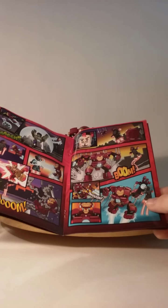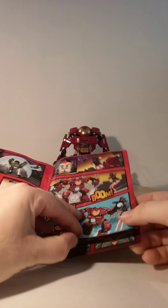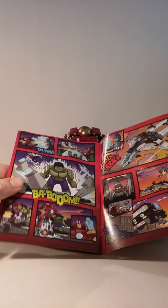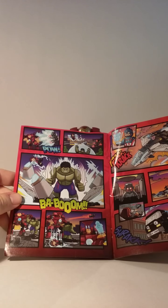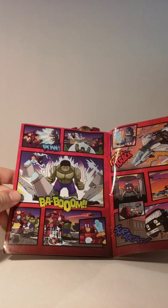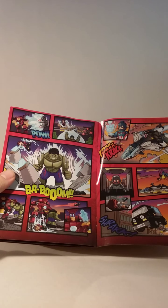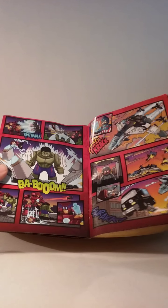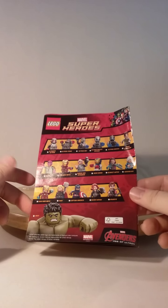Then Iron Man comes in and fights Ultron, and the Hulk Buster Mark 44 Iron Man suit arrives. Iron Man uses the Hulk Buster suit to finish off Ultron. Then Hulk breaks out of the Stark Industries cage and the Hulk Buster helps him out. Scarlet Witch is left behind as Ultron takes off. That's pretty much it for the Hulk Buster Smash LEGO set that is involved with this comic.